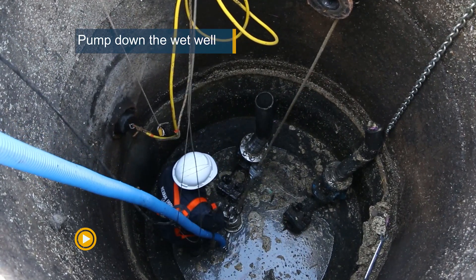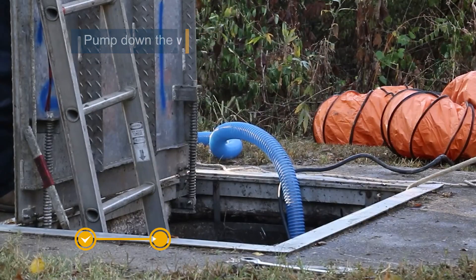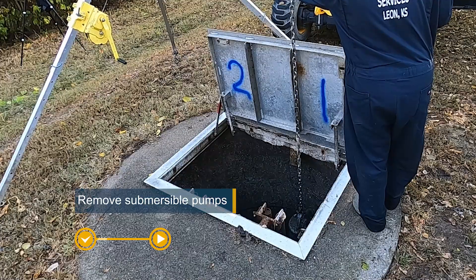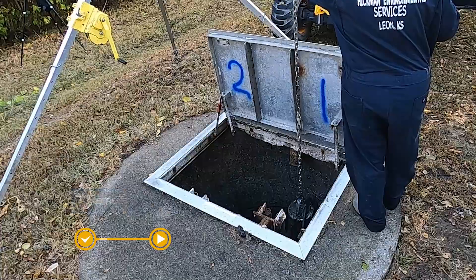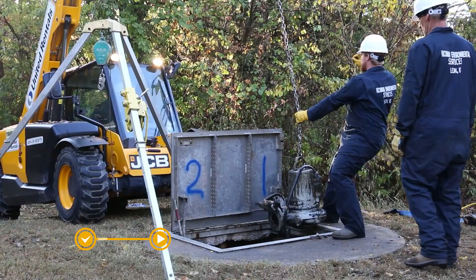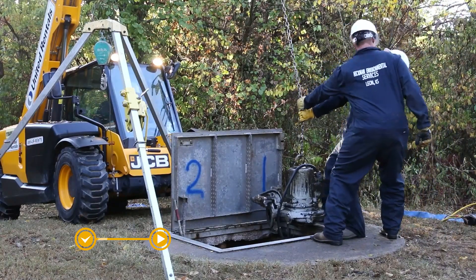The process begins by pumping down the wet well. The existing submersible pump station components connected to the wet well are permanently removed. Smith & Loveless recommends removing these items as they could become an obstruction.